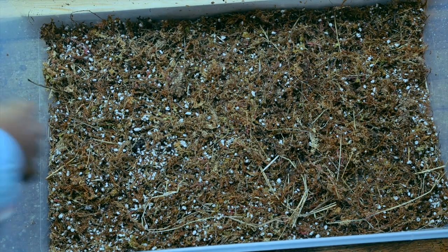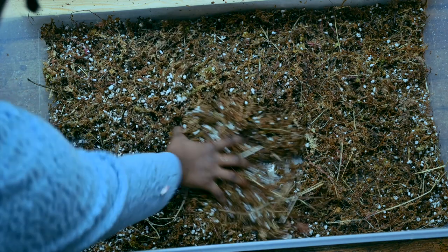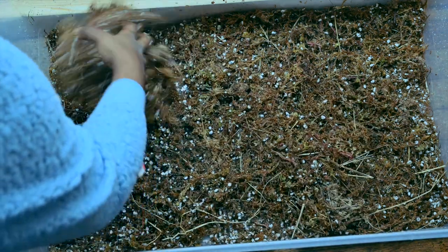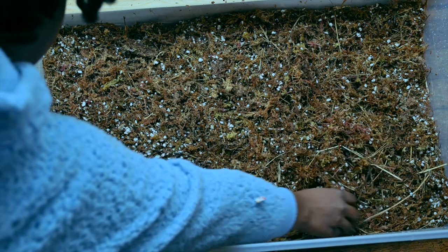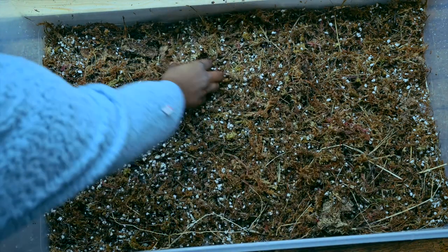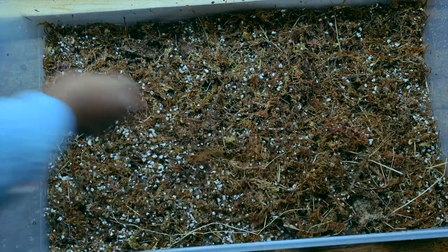I mix it up and add enough water to make it damp but not soaking wet. From my experience, I noticed that when the mixture is too wet you have a higher chance of mold buildup, and you definitely don't want to be growing mold — you want to be growing roots.